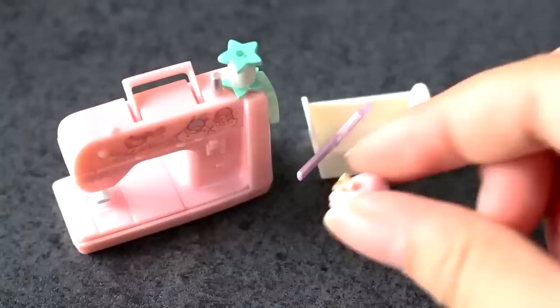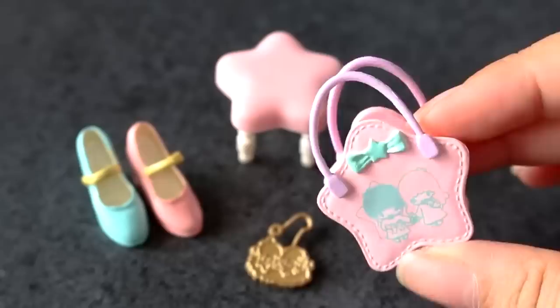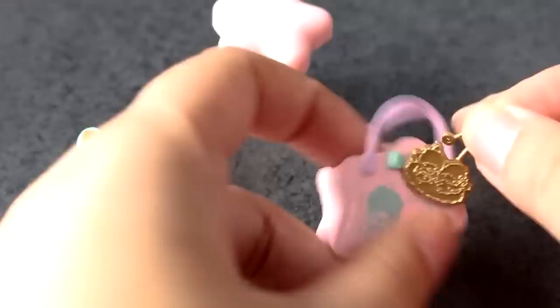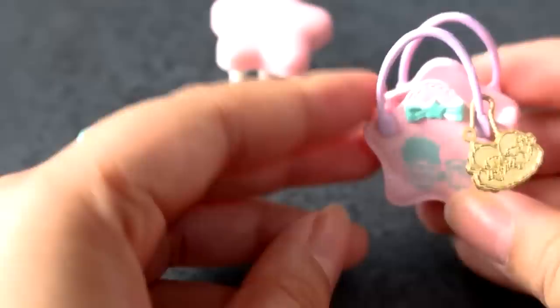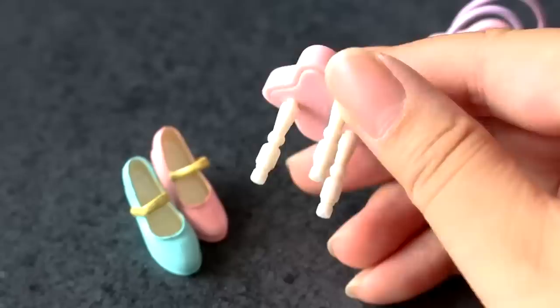What is this one? Okiniiri no Goods — My Favorite Goods. These are so cute. Here's a little twin stars bag, and my friend has a bag similar to this. You can put stuff in the bag. There's a little bag charm that can go on the bag — like that. And then some shoes. I don't know if they'll fit any dolls, but they're still cute. And here's a little star-shaped chair. It's adorable.